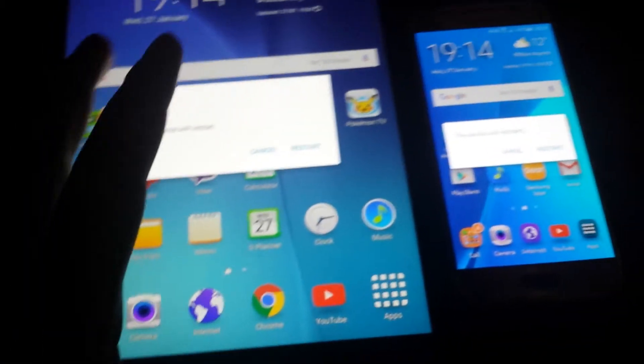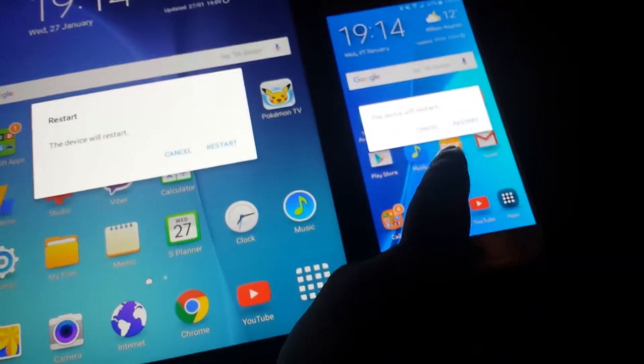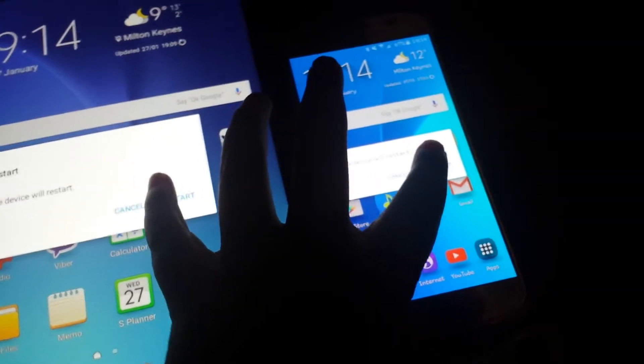Hello guys, it's the ProMasterSK back with another video. Today I'm gonna be speed testing the Tab A plus the S6. So let's go ahead and start it.